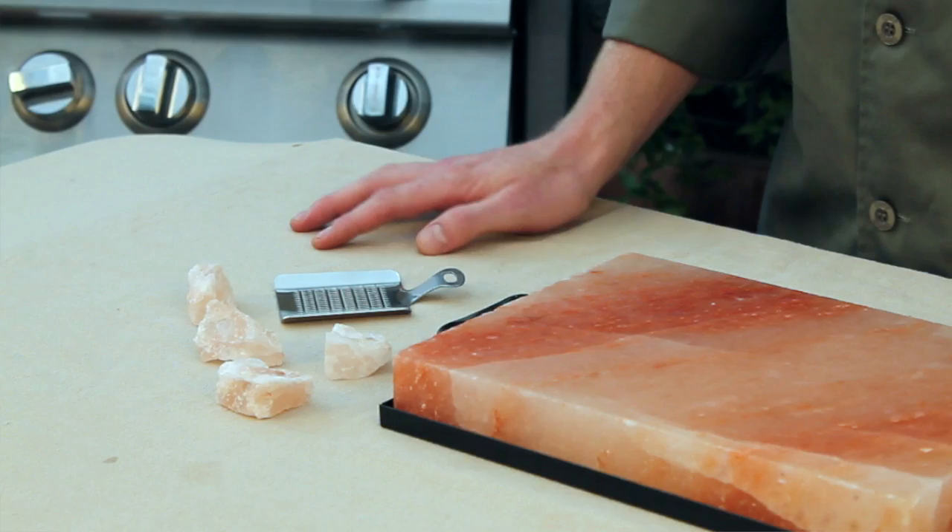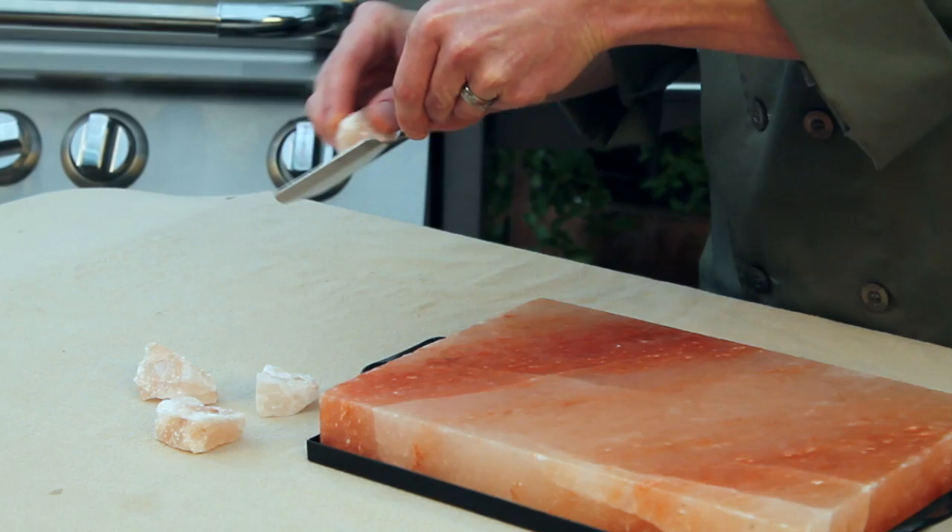As you continue cooking with your salt plate, you may have small pieces chip or break off. If the pieces are clean, like this, feel free to go ahead and grate them onto your food.